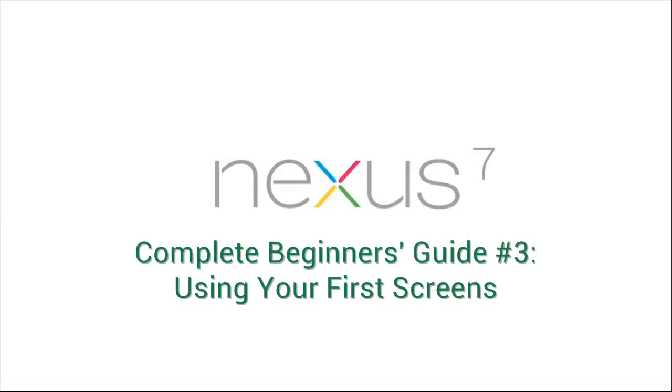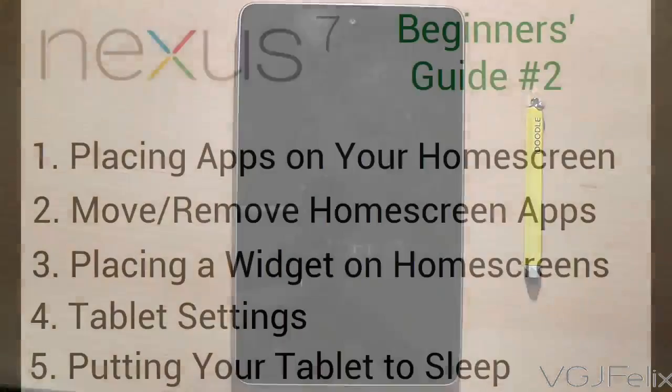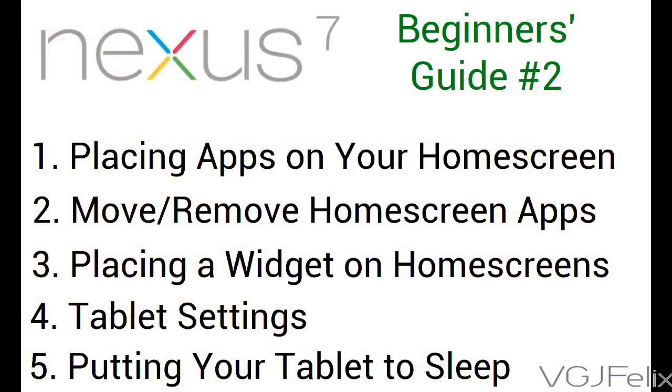Hello and welcome to part 3 of my complete beginners guide to using your Nexus 7 Android tablet. If you haven't watched part 2 yet, please watch that first as each part follows directly from the previous video. To recap: in video 2 we went to the applications drawer and placed an app on a home screen, moved it around, and removed it. We did the same with a widget, looked at the settings screen, and put the tablet to sleep.